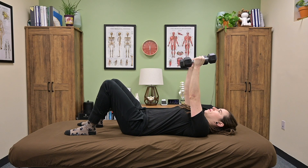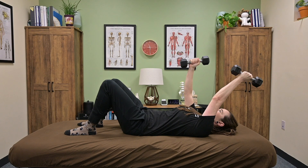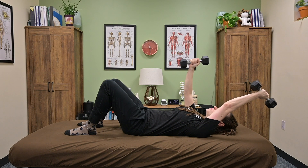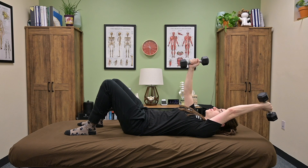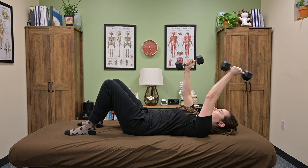Take a breath in, then exhale through your mouth — get all the air out, dropping your ribs. Hold this core activation. On your exhale, you're going to bring one arm back as far as you can comfortably in the shoulder. It's important that your ribs don't expand and that your shoulder feels comfortable through the motion.